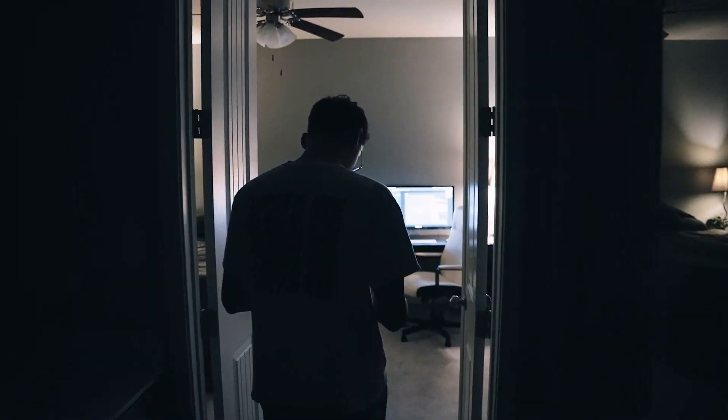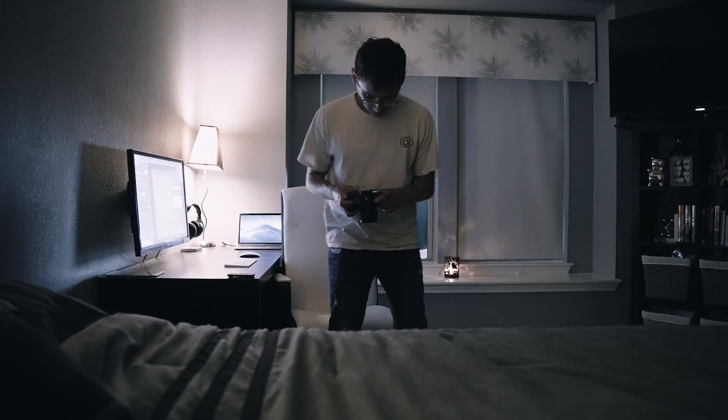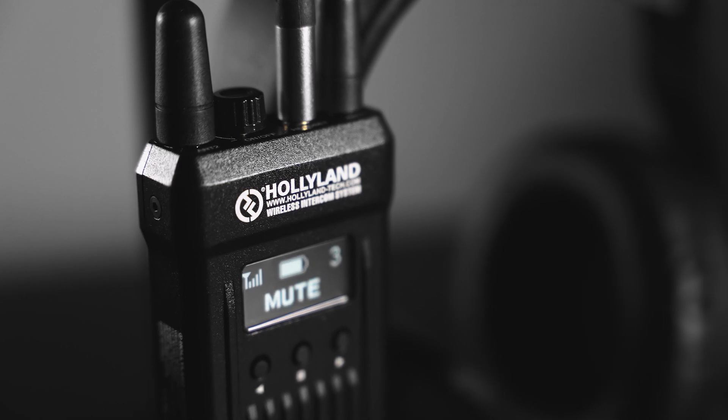After the first real-world test I'm honestly impressed. The fact that we can communicate through the entire house, hear each other loud and clear without interference — considering there are a lot of walls and quite some distance between us — is pretty incredible. I'd say this passed the real-world test. I was skeptical at first, but it was such a great feature being able to direct lighting and position each other while shooting our first short film.